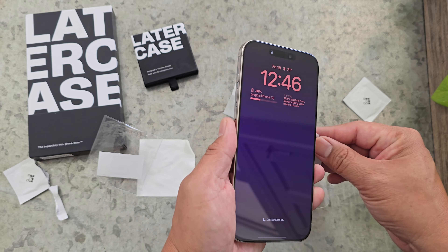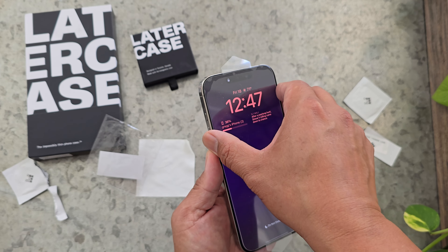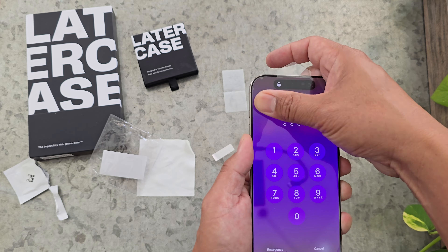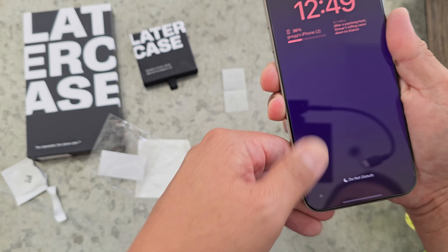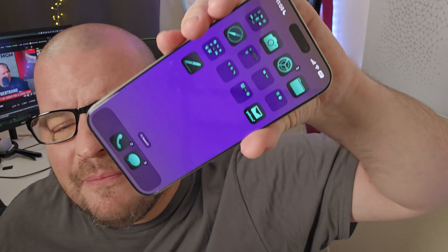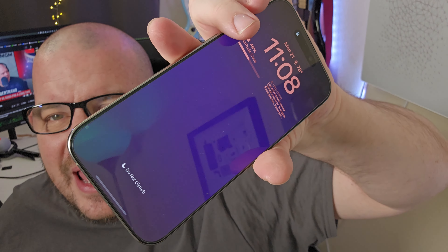It goes on just like any other screen protector you've done in the past, and it works great. After the installation's done, you should have a nice looking screen protector. I have it on my phone right here. At first we had bubbles and we moved them around — I don't see any bubbles now. It was very easy to do. We got it done in like a handful of minutes. It wasn't long at all. Works great.